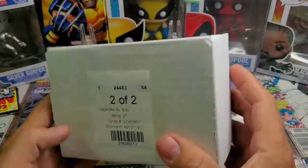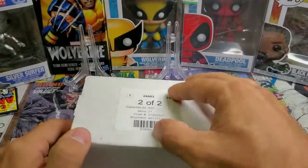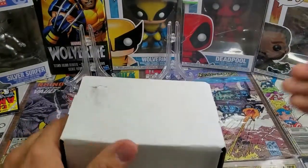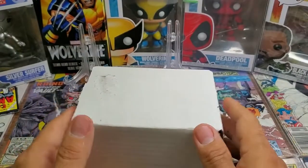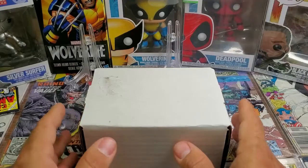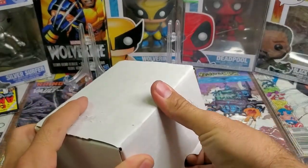Hey guys, Marvel Madness here with a Com-C order. Wanted to open it and see what cards we got. I think there's a couple good cards in here. So just thought I'd post this just to show you guys what I'm picking up and go from there.